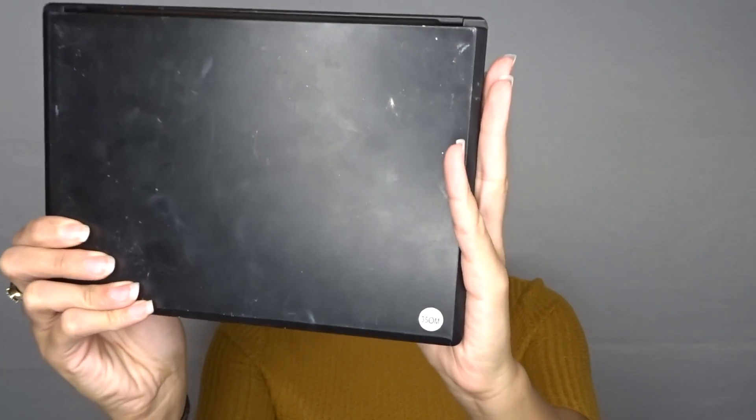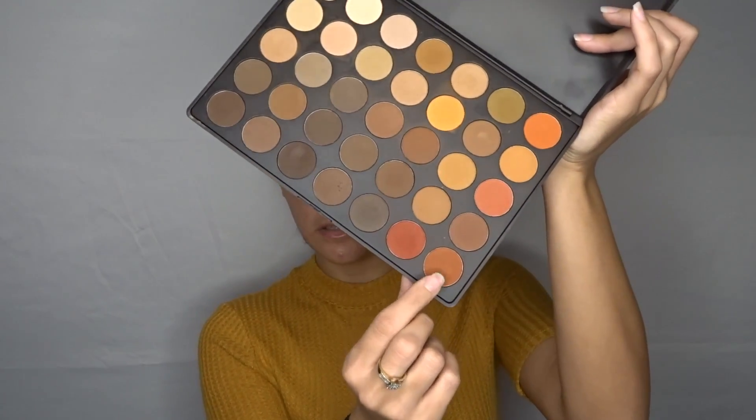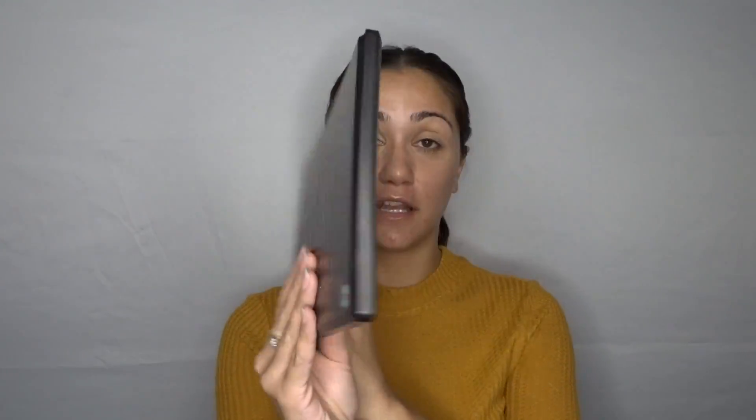We're gonna be using the Morphe 35 Original Matte Palette, dipping into this color for the inner and outer corner of my halo. Then I'm gonna put one of these lighter shades in the center. Then we'll go into the Morphe 35 Original Shimmer Palette and play with these golds in here — I might mix this really yellow gold and this orange gold. But let's start with the original matte palette.